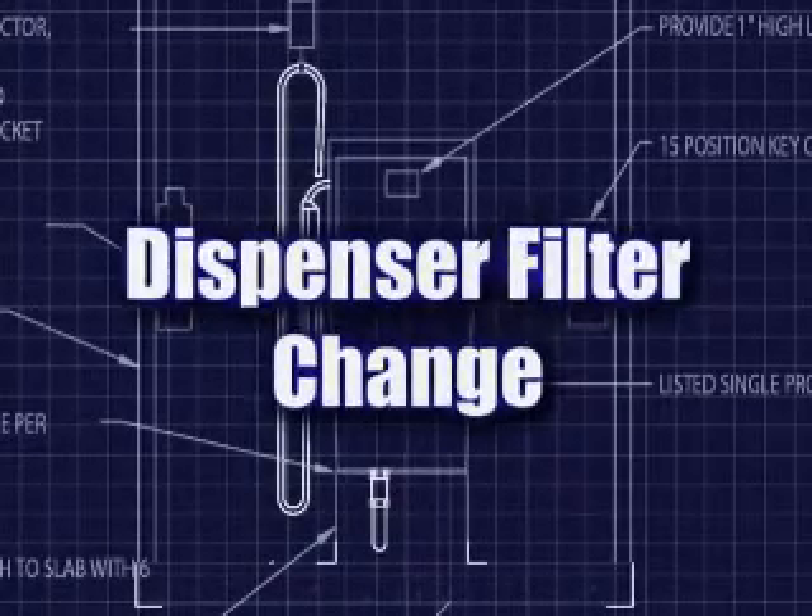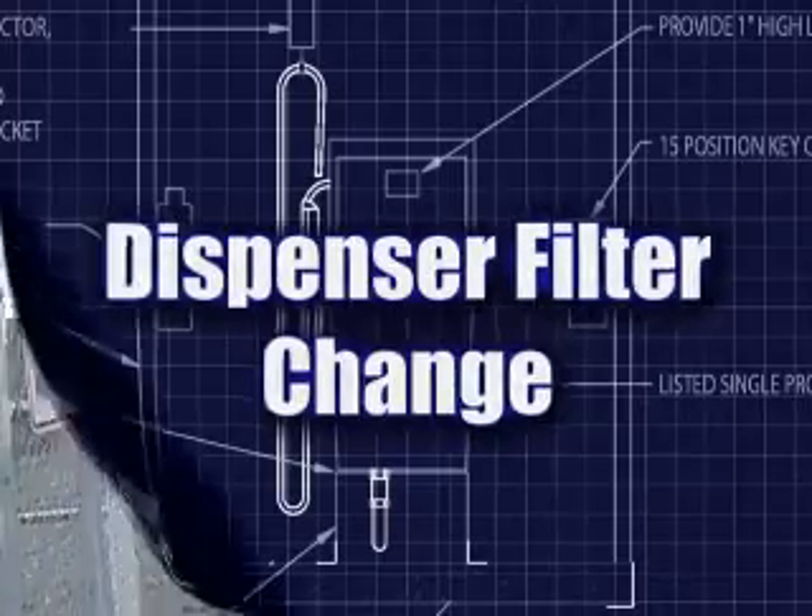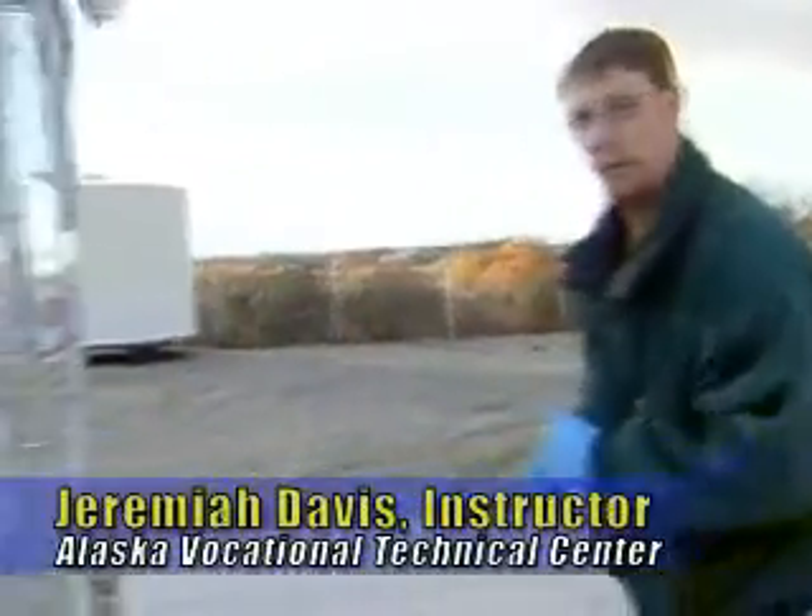One of the first procedures we're going to do is get access into the dispensing unit and actually shut off the main ball valve in the back. Let's go ahead and do that.